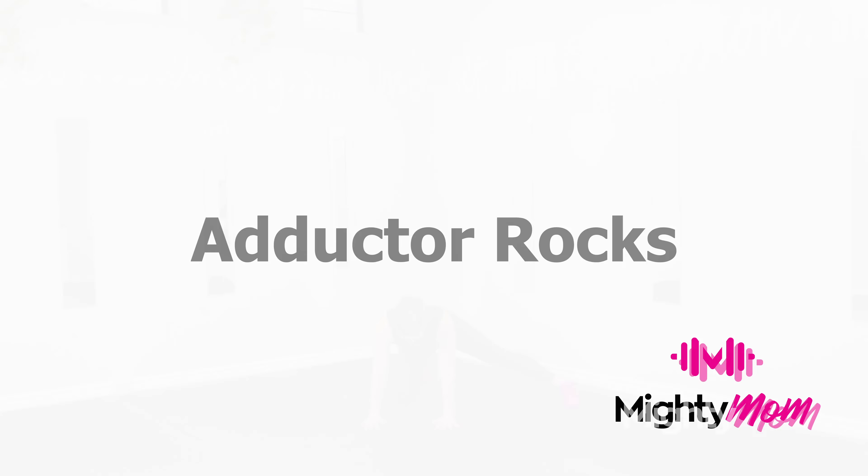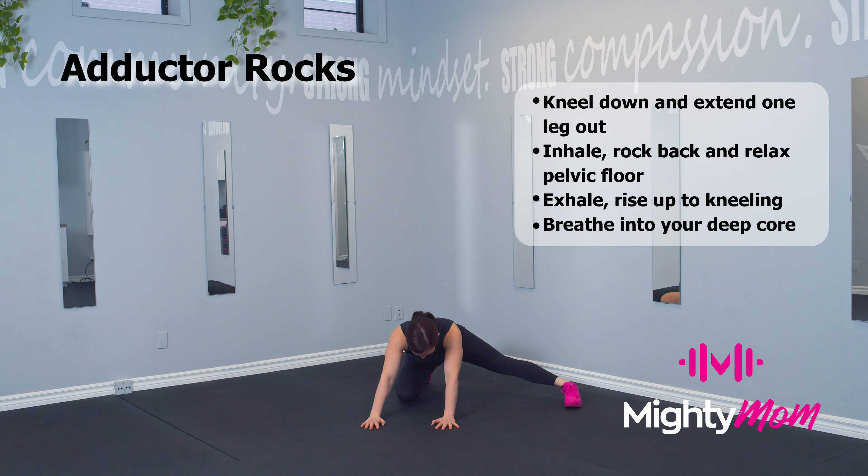Adductor rocks: start on the ground with one knee in front of you and one leg outstretched to the side. On an inhale, rock back, push through your hands, and open up the sit bones, creating space in the pelvic floor. As you exhale, come back up to your starting position. Try four to five reps on each side, finding space in the pelvis and a stretch in the inner thighs.